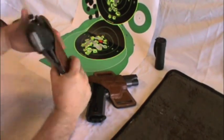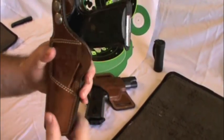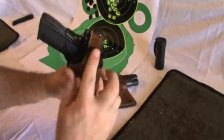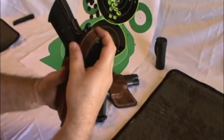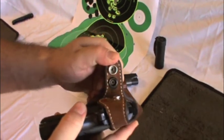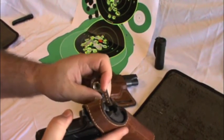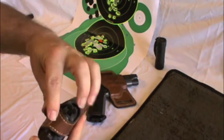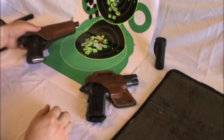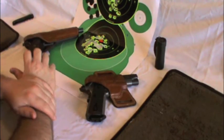The second Bianchi outside-the-waistband holster is the 111 Cyclone, for full-size Government models. As you can see, the leather strap covers the entire hammer. It is also adjustable — you can carry it cocked and locked, what they call Condition One. Nice positive thumb brake action and easily re-secured.